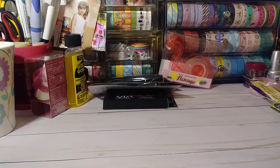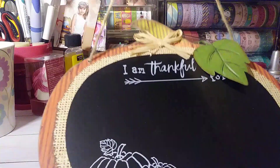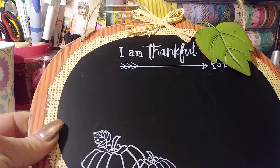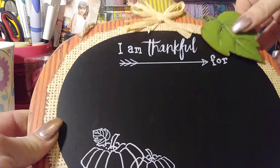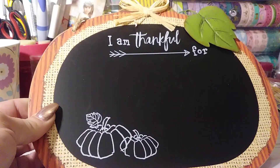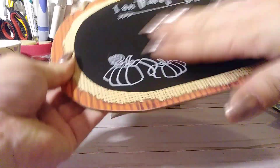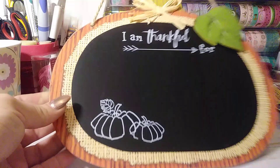I also picked up this — I thought it was cute for Gigi. During November, pull this out and let Gigi, each day of the month, write something down that she is thankful for. So it is a little chalkboard. I got that — I'm going to hang that up. That's really cute.